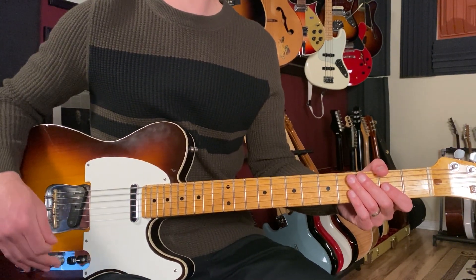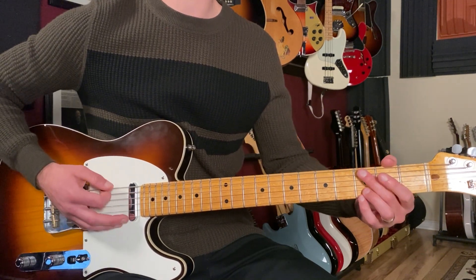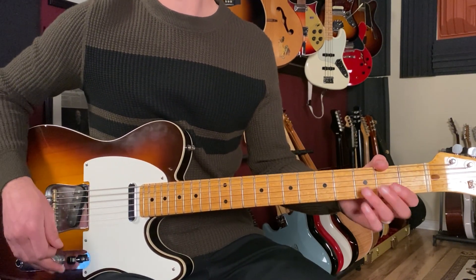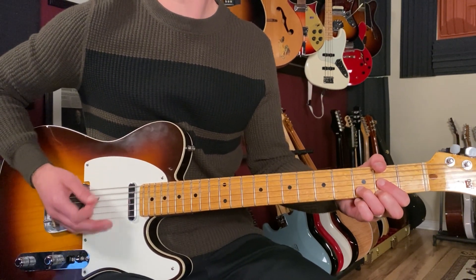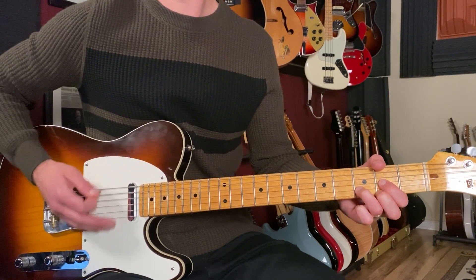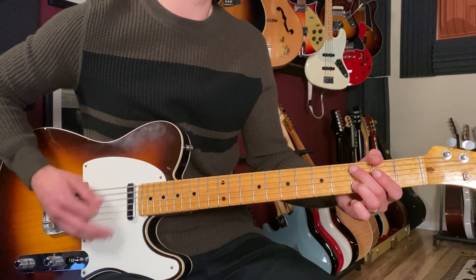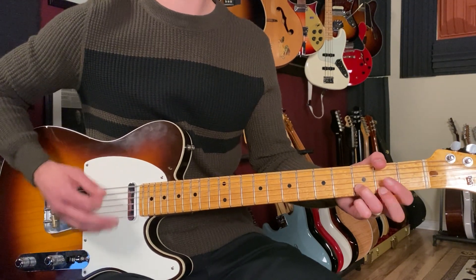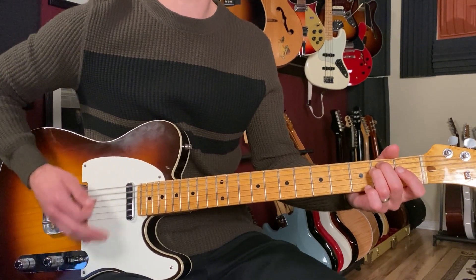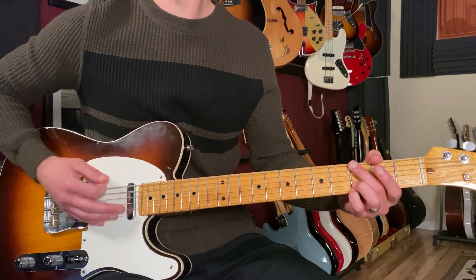Then we go back to the verse and repeat everything. I'm going to do one full playthrough of all these parts — starting with the verse, then going to 'for nothing,' then 'we can be heroes.' Let's try it together, starting on the D chord: one, two, three, four. Then to G, back to D, G, C sus2, back to D, D, A minor, E minor, D, again C sus2, G5, D.